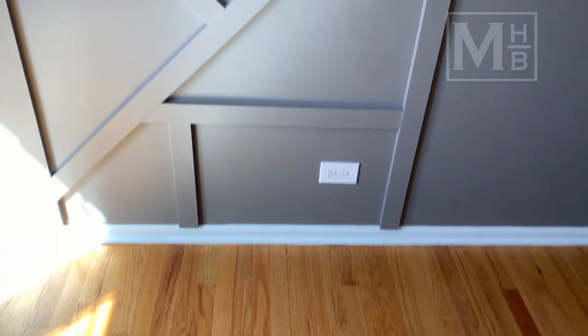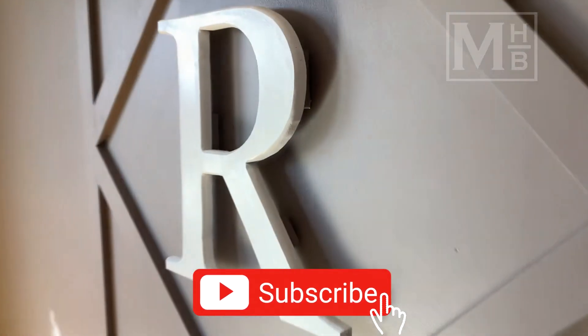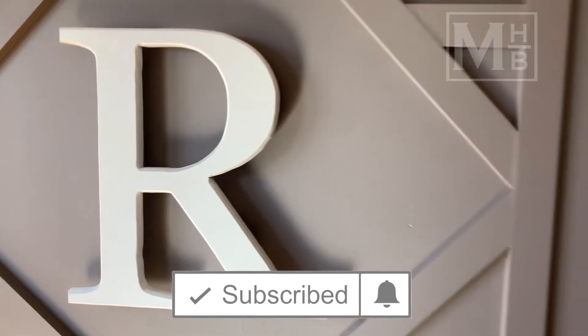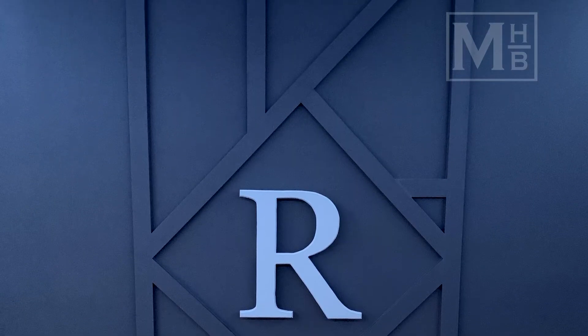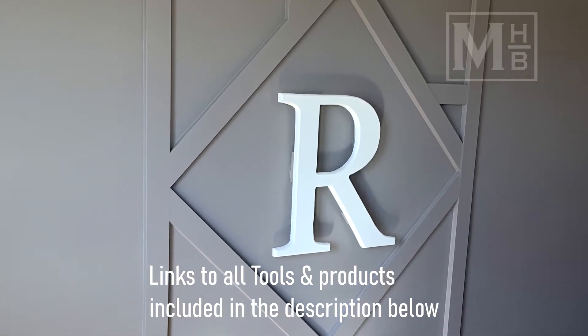In this video we will add a modern accent wall with a custom initial in the middle that can easily be swapped out in the future as my daughter grows or we use it for a different purpose. As always, I am learning as I go and will share my experiences and any tips I picked up along the way so that your projects can be that much easier. If you find this interesting, please consider subscribing and liking the video — it helps reach this content to more people. I will also leave a link to all the relevant products in the description. Let's get started.